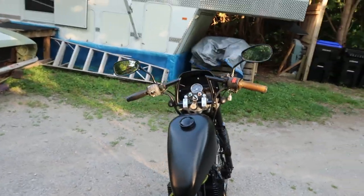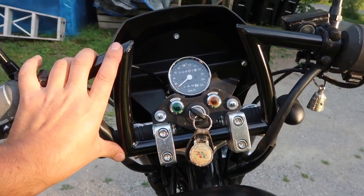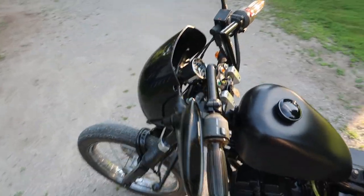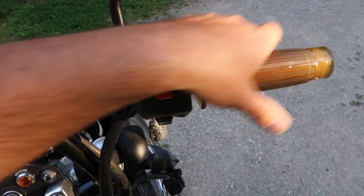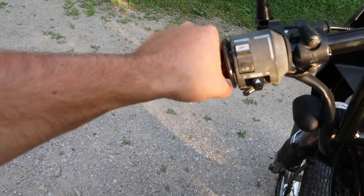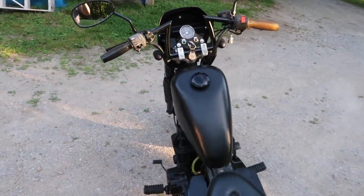Next up we also did some Z bars — they're Biltwell Z bars, I think they're like a seven inch or five inch rise. They're super comfortable, nice seven-eighths bars. I went with some retro barrel grip hand grips — they're a clear rubber plastic, super comfortable. On the next bike I build I'm gonna go with the same barrel grip type; it's a wider grip that doesn't hurt your hands on long rides, especially when the bike is vibrating a lot.